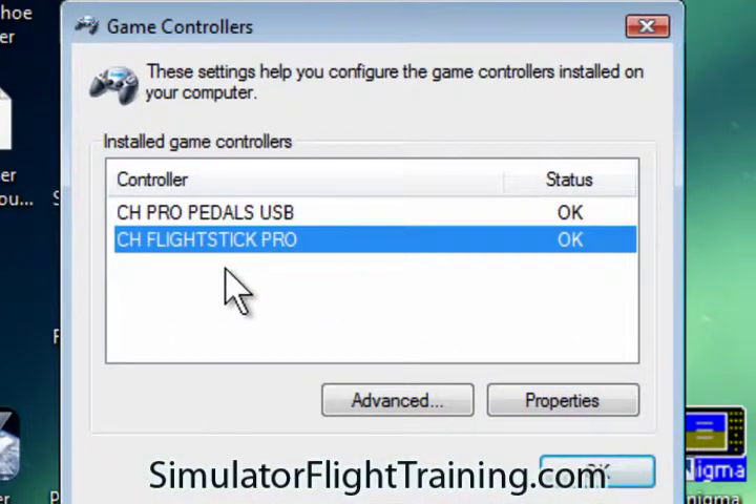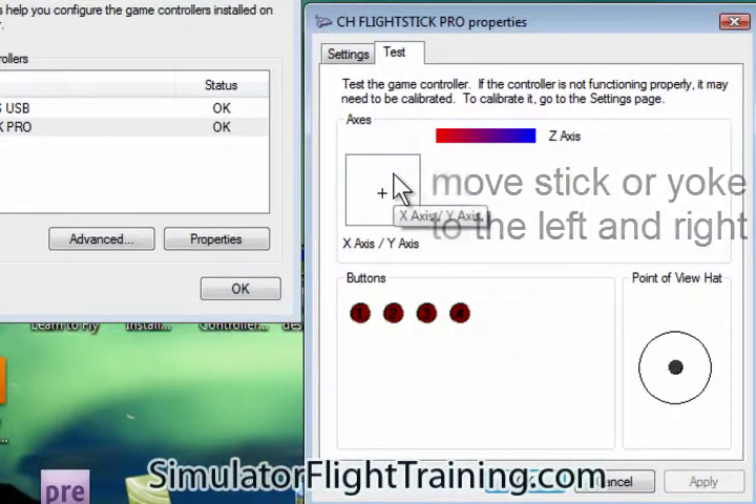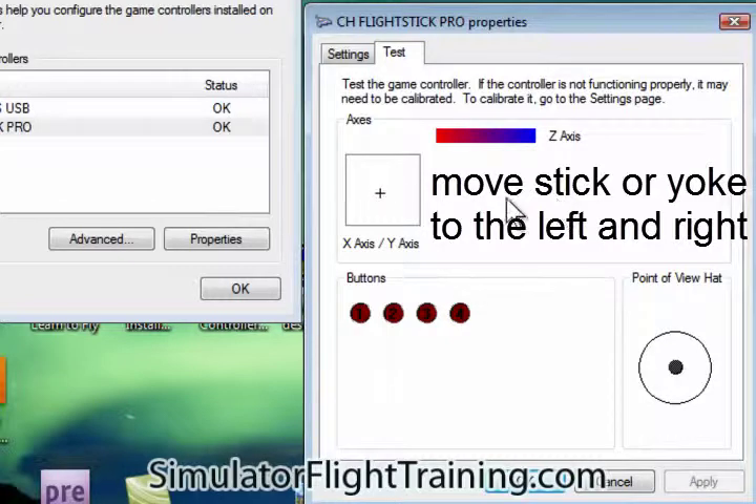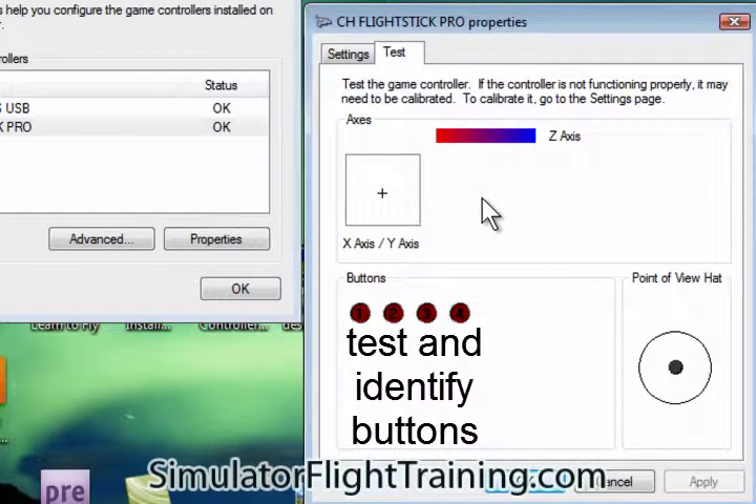Now we're going to go to our stick. We look at our properties and what we're going to do first off is we're going to move it to the left, to the right. We can see we're moving forward, aft. We test our buttons: our front button, two, three, and four. We can see how our buttons are working.